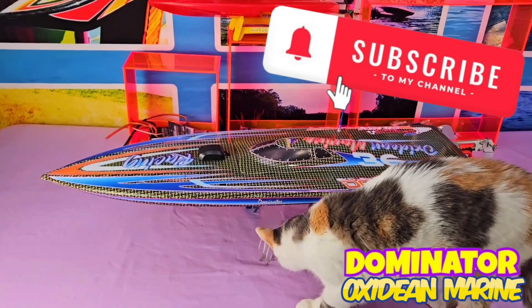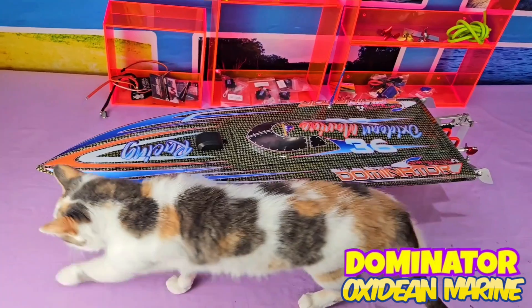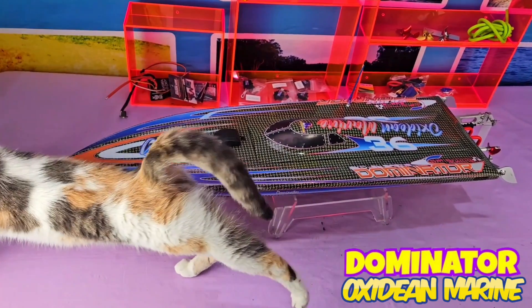Subscribe to our channel, smash the like button, and remember to continue enjoying radio-controlled model boating — much more than this cat does.